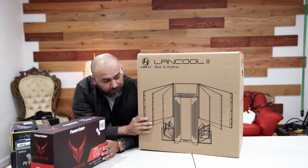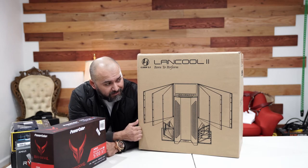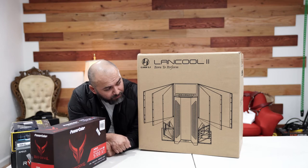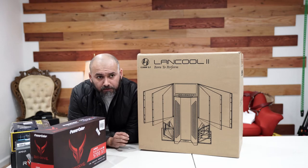Because I love this case — this is the Lian Li Lancool 2, a fantastic case in white. It comes with RGB strips in the front, so it looks pretty good. It comes with three fans pre-installed, but we're going to remove the stock fans and include some third-party RGB fans.